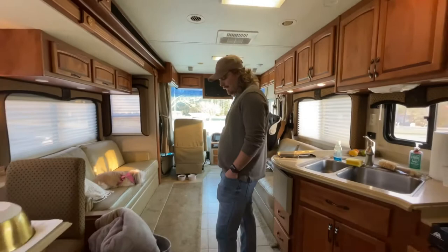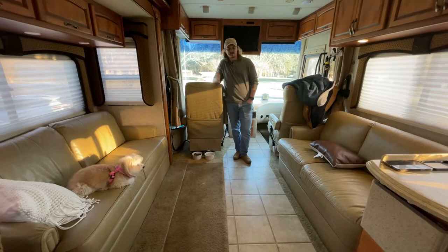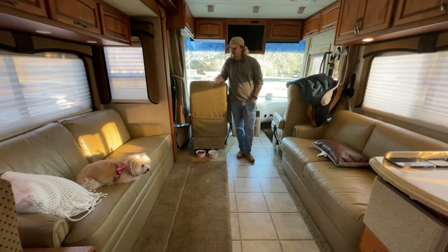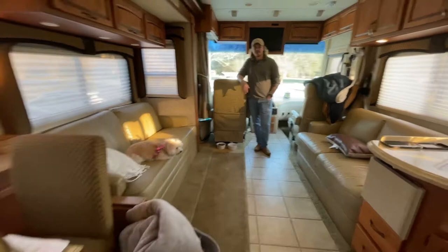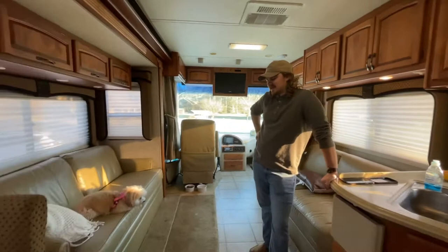It's a very rare setup for an RV to have two couches across from each other, which is the main reason we decided to buy this one. It's nice for guests — like when we had Harper hanging out — to have plenty of room to sit and not just one couch. We also have the dinette to provide extra chairs. This little foldable coffee table came with the RV and we might actually keep it — it's functional, and maybe we can paint it.